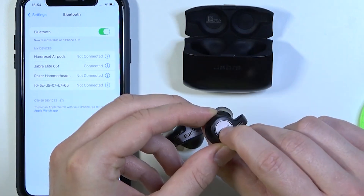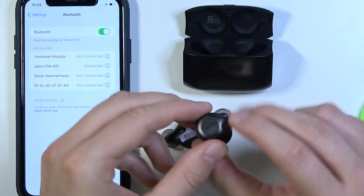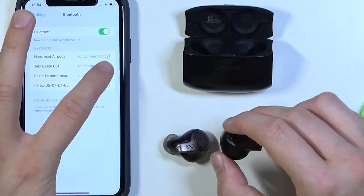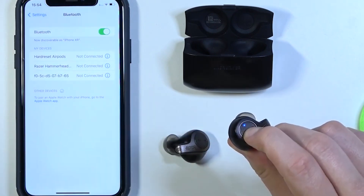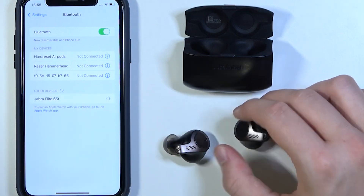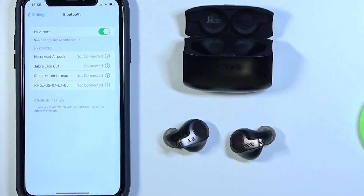If you still encounter issues, go to the Bluetooth settings on your iPhone and find Jabra Elite 65T under My Devices. Tap the eye icon next to it and select Forget this Device. Then restart the pairing process as you normally would. This method clears previous connection records, which can resolve issues with connectivity or when one earbud is not syncing properly.